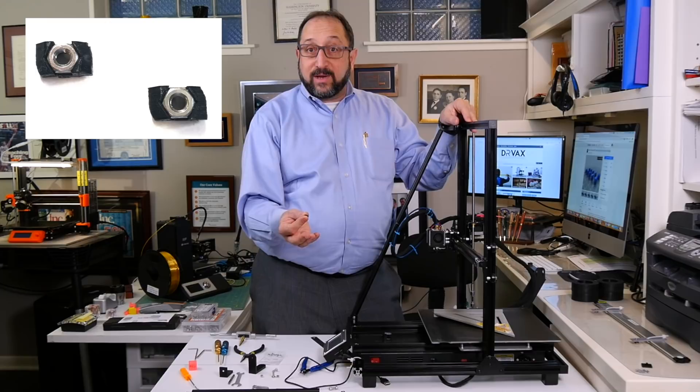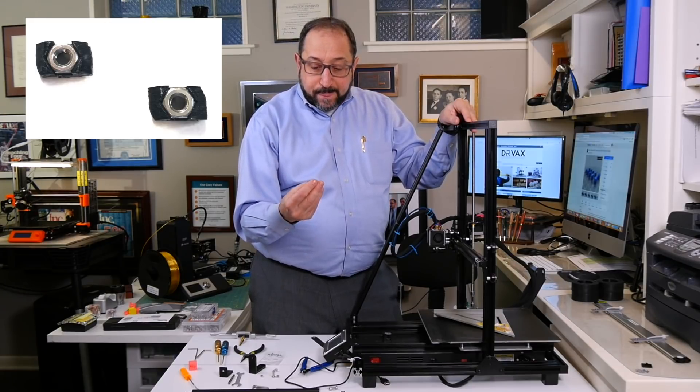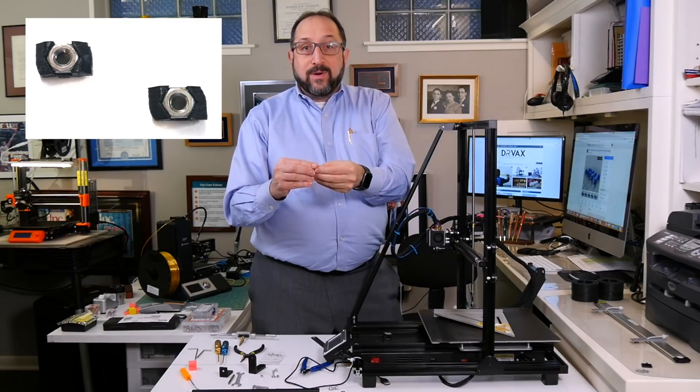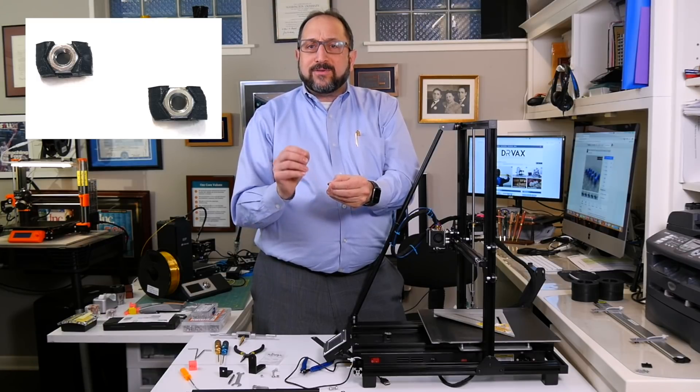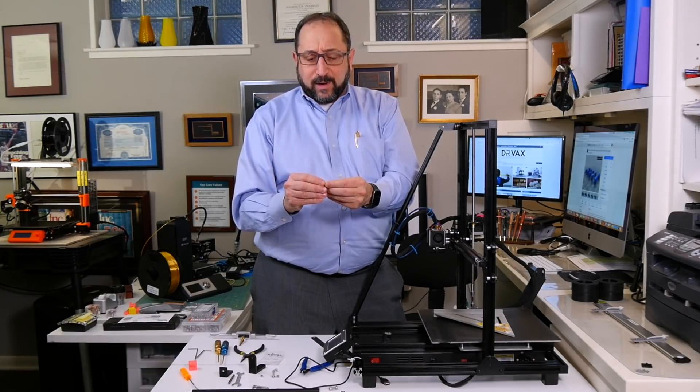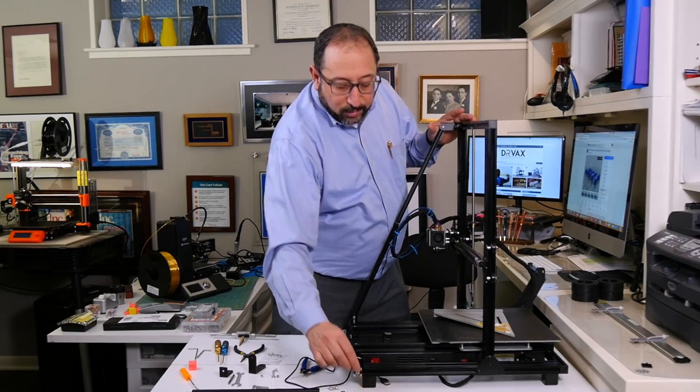All of the printed parts I'm using here are PETG, so they're a little bit stronger. When you print these slot nuts, you do need to drop a regular nut inside. I put just a tiny drop of super glue — CA glue — in there and glue that in place, because it makes it easier to work with these slot nuts.